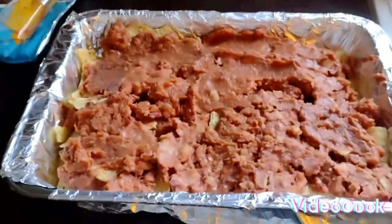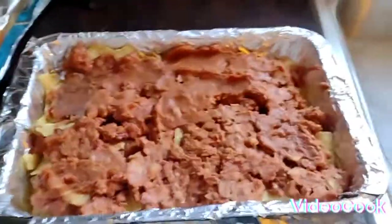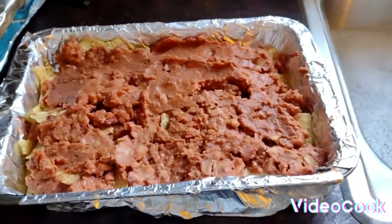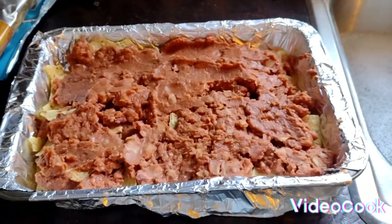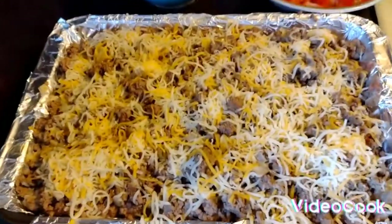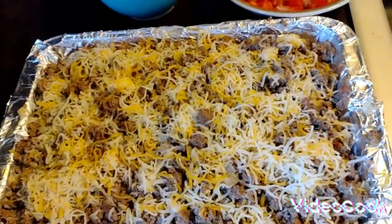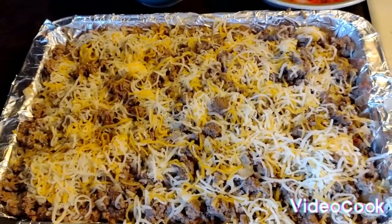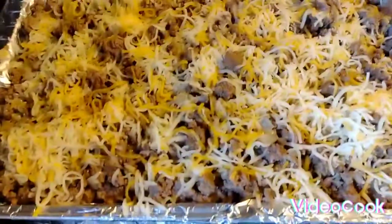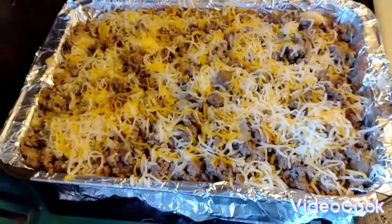All I gotta do is add the ground meat and the cheese, then it goes in the oven for about 15 to 20 minutes at 400 degrees. It's layered with the meat and topped with cheese — you can add as much cheese as you want. I like cheese so I put a little more. I already got the oven preheated, so in it goes.